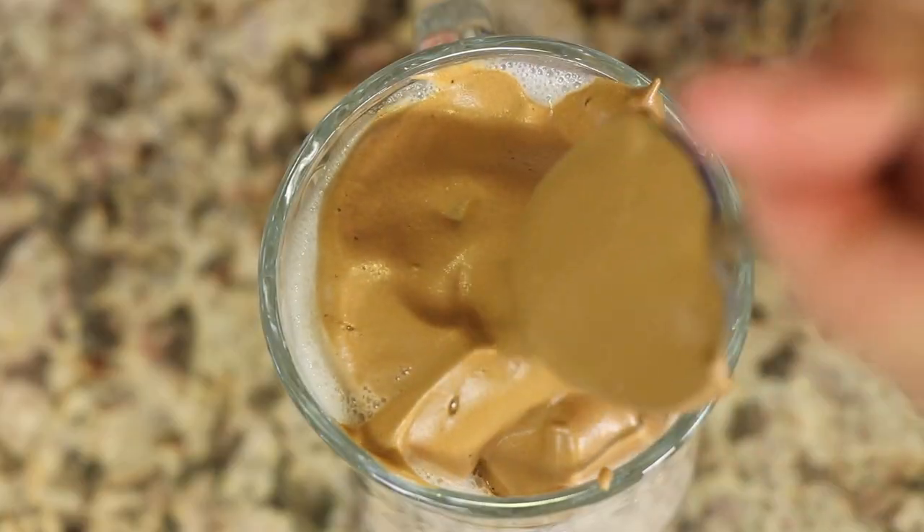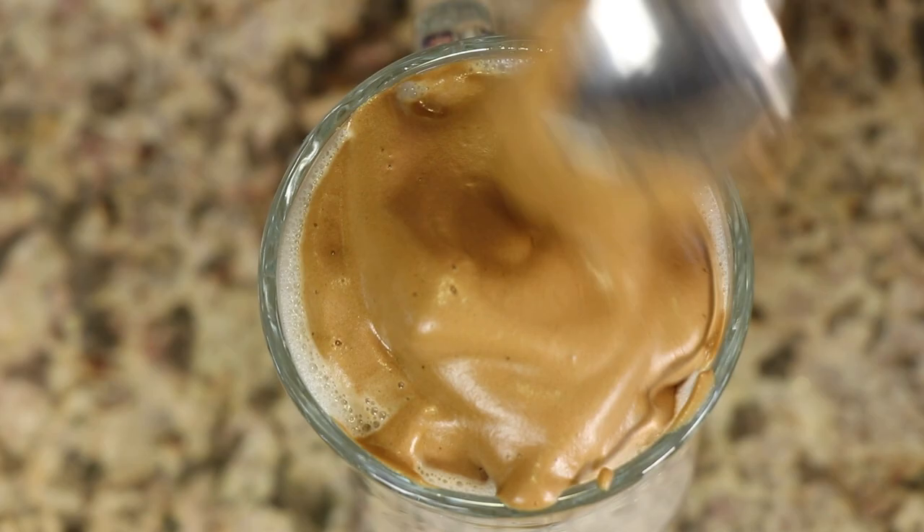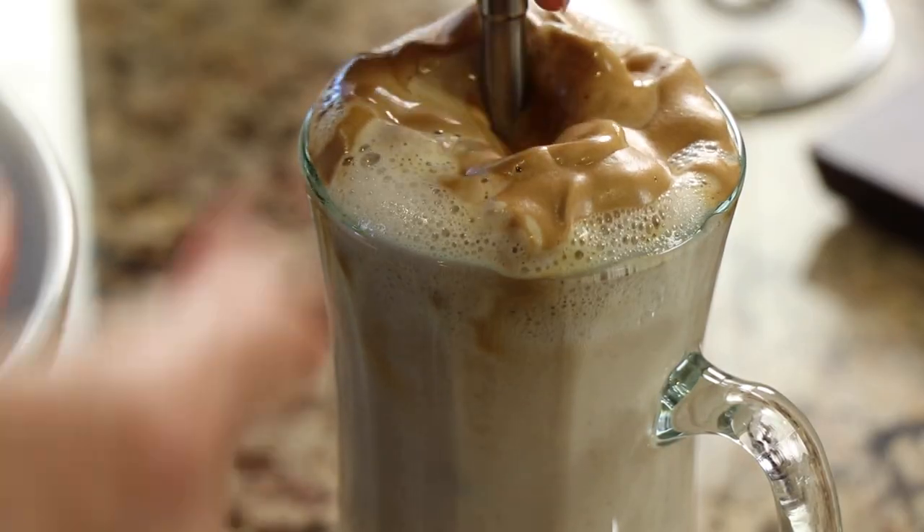It's easy to make, it's fun to make, and it's just a few ingredients. And you can put it together and have a nice coffee, a nice specialty coffee, hot or cold, in just a matter of minutes.